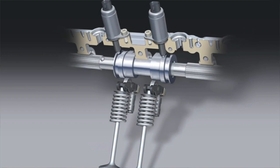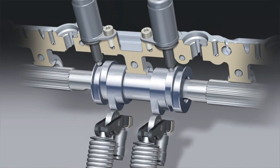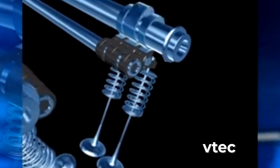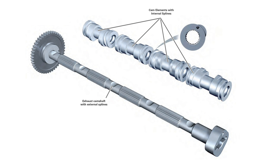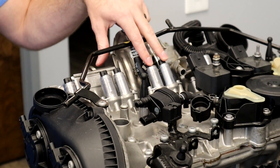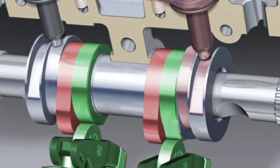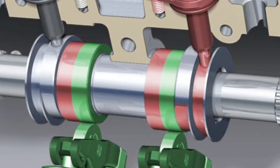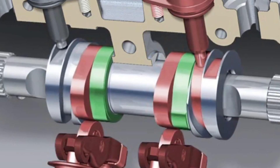While VW and Audi do use multiple lobes to accomplish their valve lift, the way they execute the valve lift is much different than VTEC. Instead of using cams with the lobes fixed to the camshaft, they use floating lobes. This consists of a camshaft with splines on it. The cam lobes are separate for each cylinder and have internal splines, which allows them to slide back and forth on the camshaft. Then mounted above the individual lobe portions are solenoids with actuating pins on them. To engage the variable valve lift, the solenoid actuates, pushing the pin down. As the cam rotates, the pin drops into a channel, which shifts the cam over to the larger lobe.